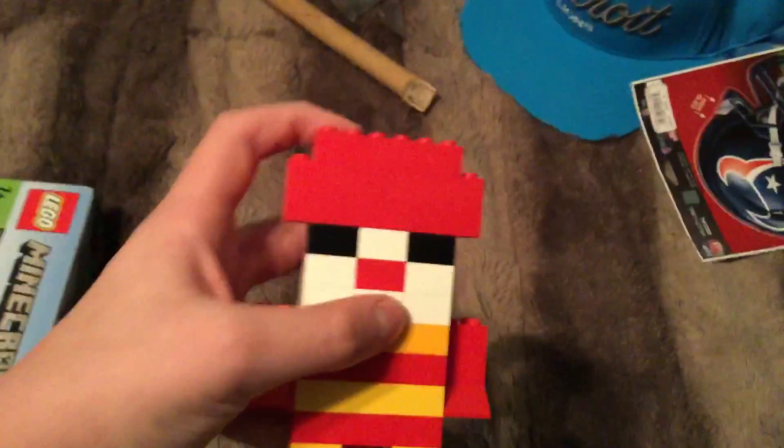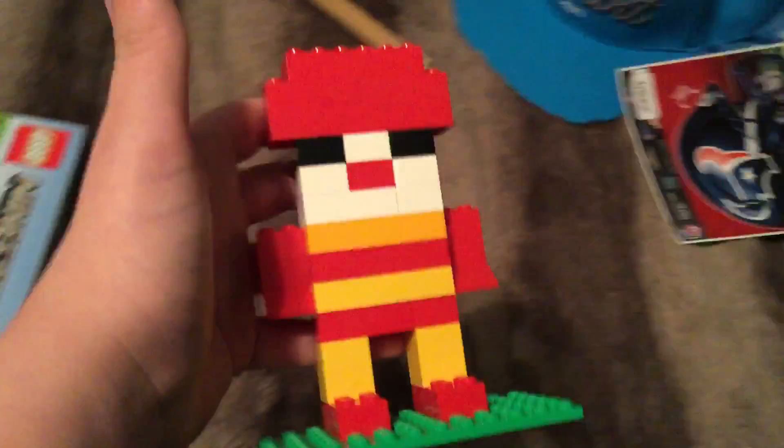Looks pretty good, could be another piece up here, but other than that it's great. It's got the stripes for McDonald's, and it actually has arms — I included hands on it.